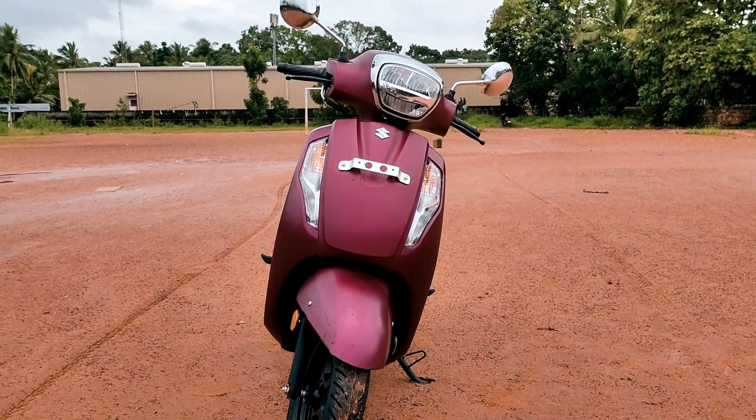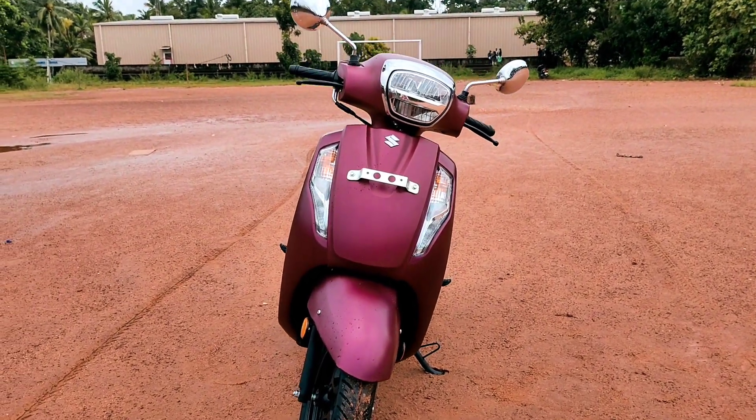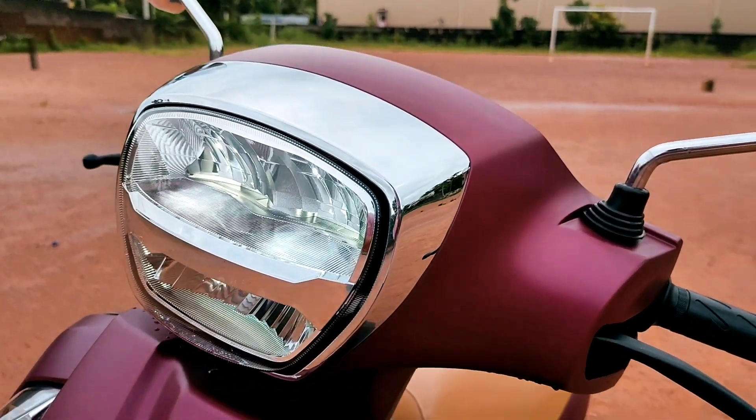This is a matte special edition. Here we have a few changes compared to the standard model.